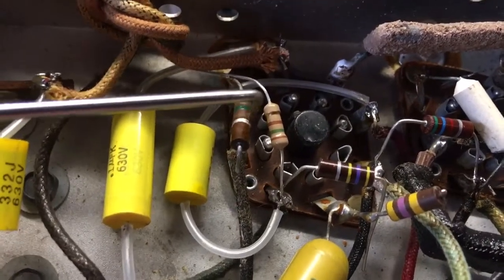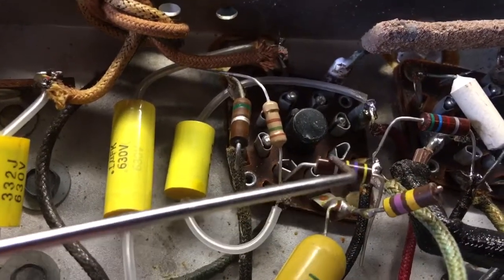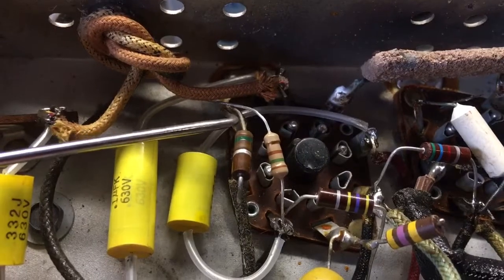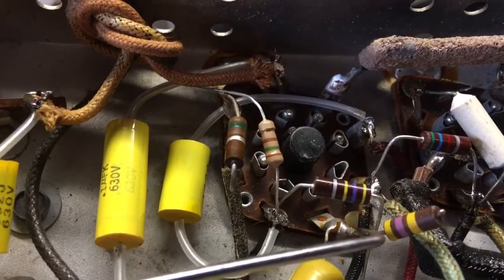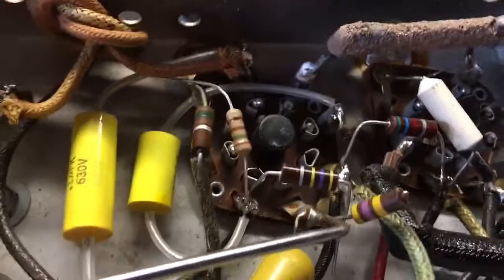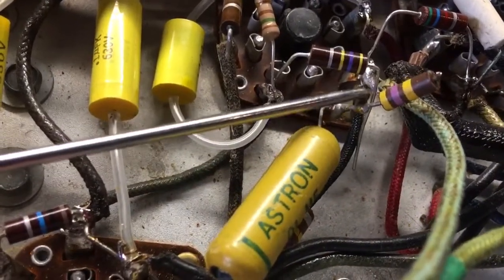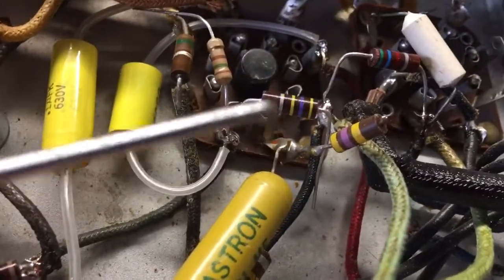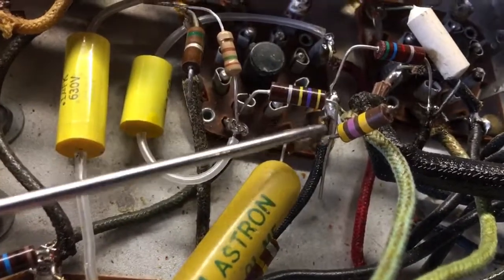Now we will finish replacing this resistor with this one and this resistor with this one. We'll disconnect this one and then install the new one in the same location. And when I do this one, I will install the replacement here. At the same time, I'm going to have to replace this capacitor because it's connected to the same place — that's just how these things go. Sometimes when you disconnect something and install the new component, you end up having to do another one at the same time because of where they're connected.